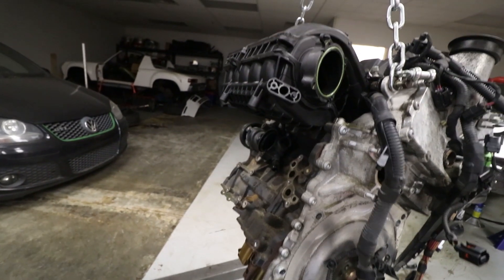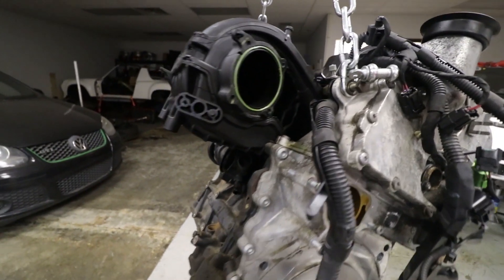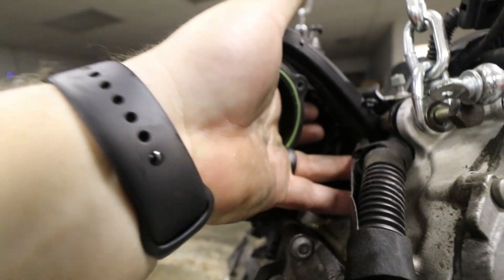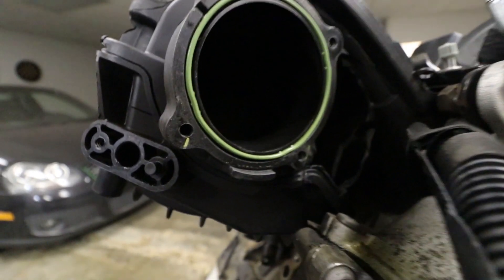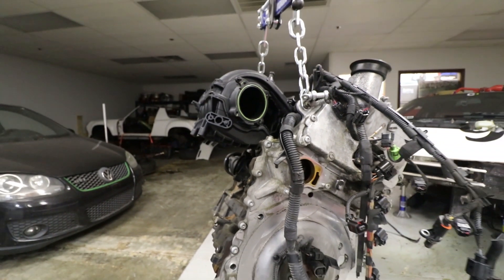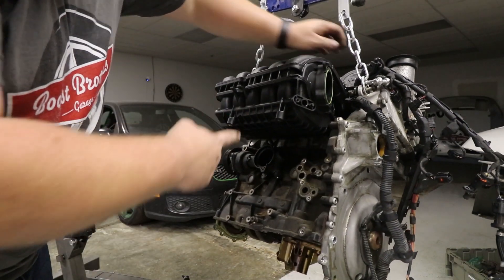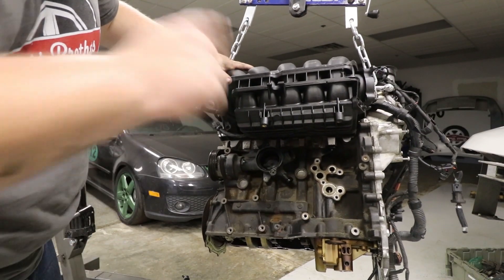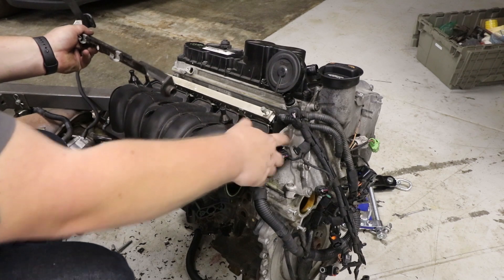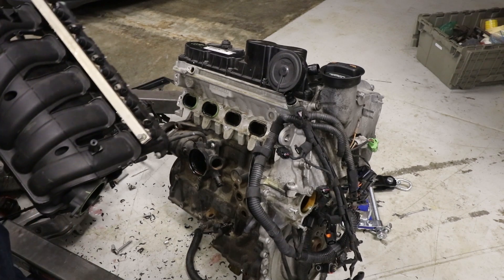Good news, bad news. Good news: I believe I have the intake manifold unbolted, which is pretty much the last thing left. Bad news: there's a giant hole in my intake manifold. Now granted, it's not being reused, and I'm hoping it just happened in shipping, but I also hope there's not pieces of plastic in my cylinders. It is off, but the bar that the engine is being held up with is keeping it from coming off. Down we go. These two bolts over there, this thing just slides in right there, pops off, and boom — intake is gone.